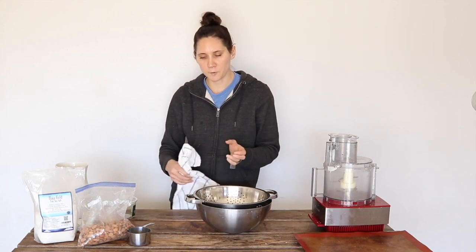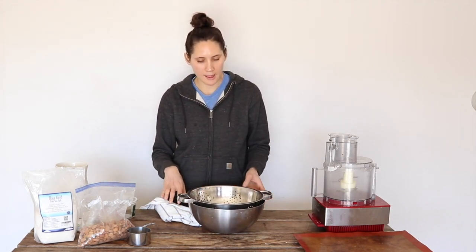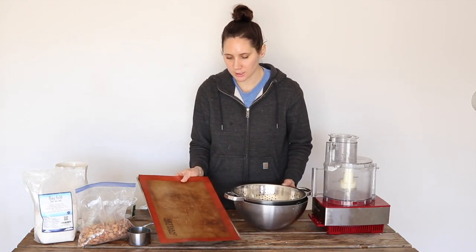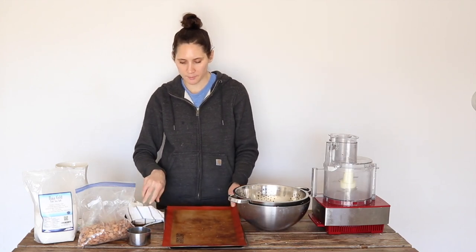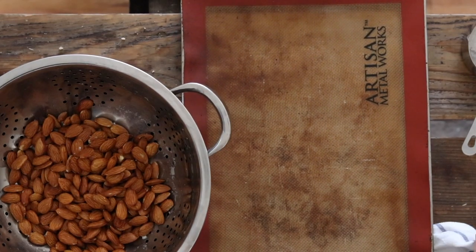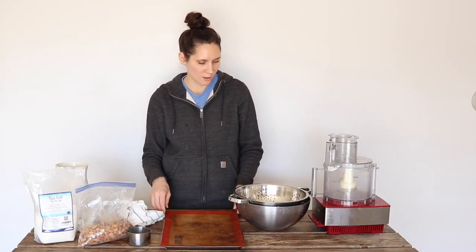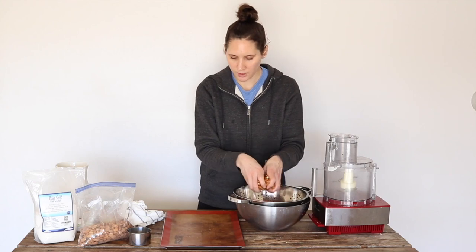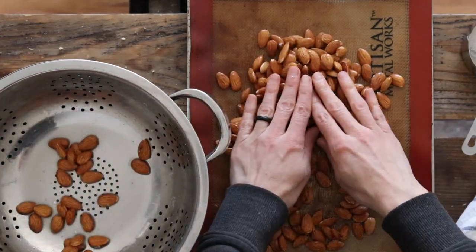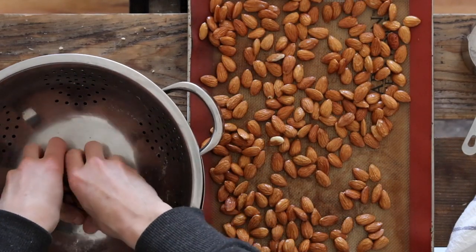When their fermenting time is done, it's time to strain them and then dry them. You can use a baking sheet lined with parchment paper, or I have these silpat sheets that I sometimes use and those work fine too. You're just going to spread them out in a thin, even layer. You can also do this in a food dehydrator if you have one.